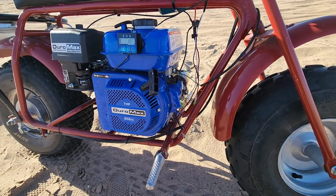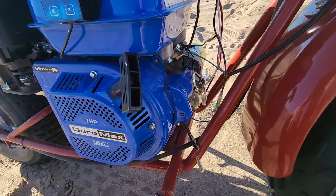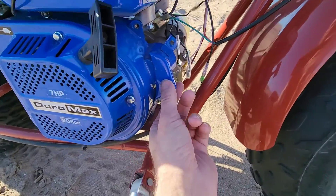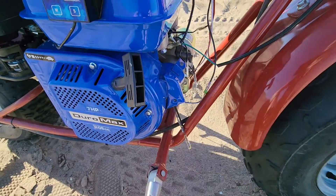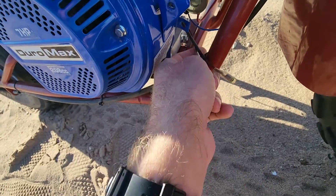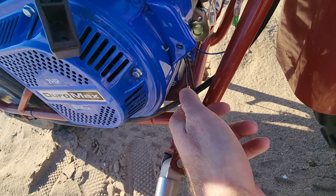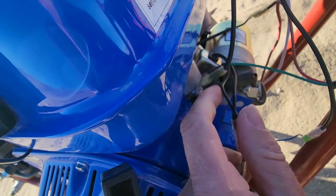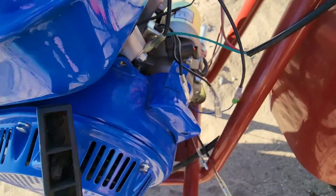Let's go over the electrical on the Duramax. Before, there was an electric start panel right here with a key start — we deleted all of that. That's your charge cable, that's your low pressure oil switch. These two guys are useless, as well as these two wires that come off of this little gold box here — also useless.